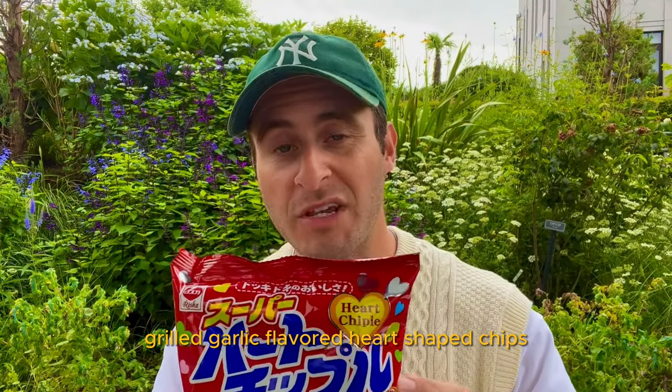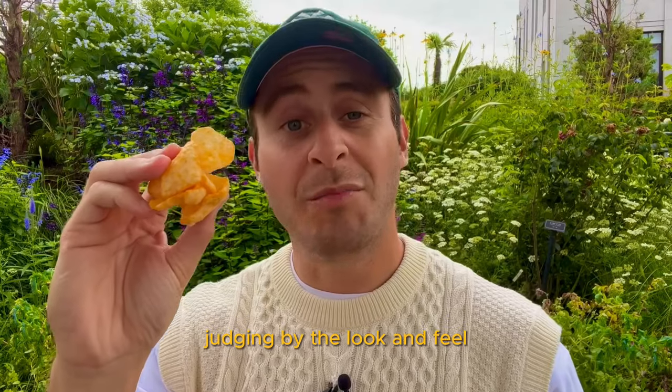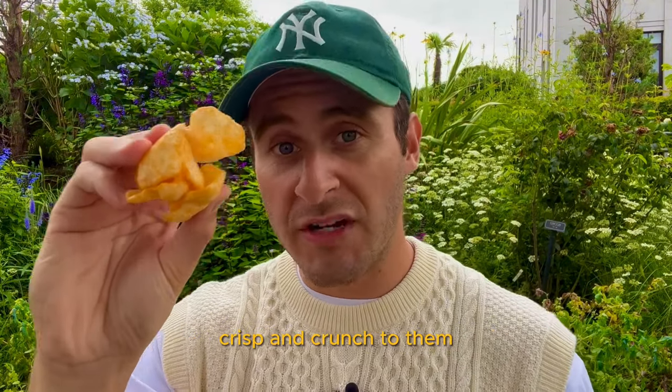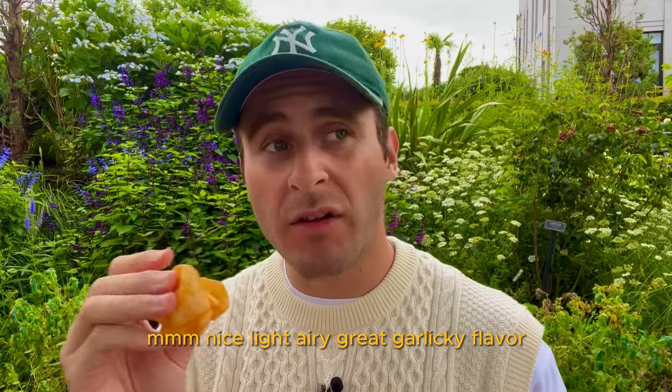Grilled garlic flavored heart shaped chips. Judging by the look and feel, they look like they have some great crisp and crunch to them. Crunch test. Nice, light, airy, great garlicky flavor.